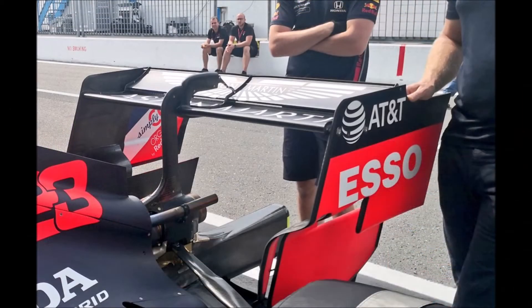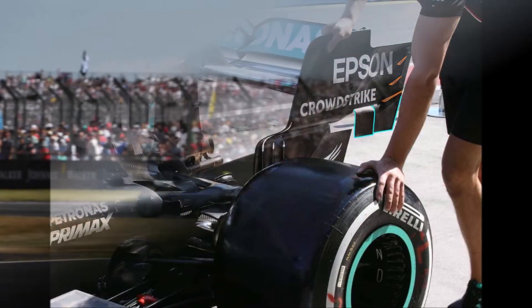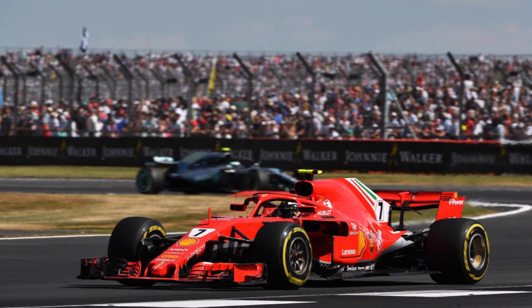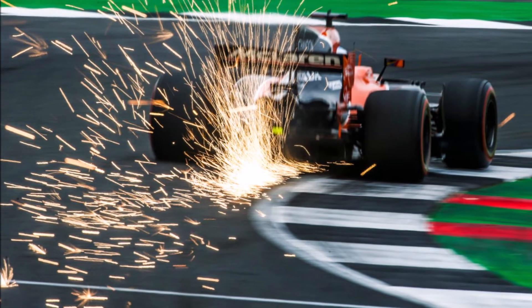You usually need a low downforce wing for Monza and a high downforce wing for Monaco. But there are also tracks which need a downforce level in between, like Silverstone. You need a good amount of downforce for all the fast corners, but because of the higher speeds you can gain lap time by reducing drag.